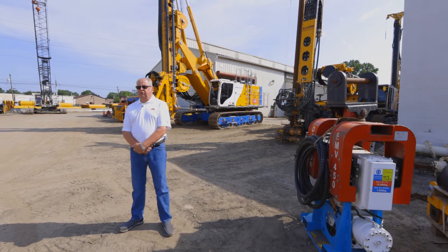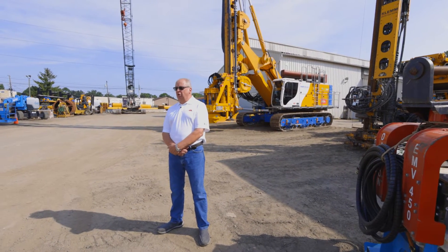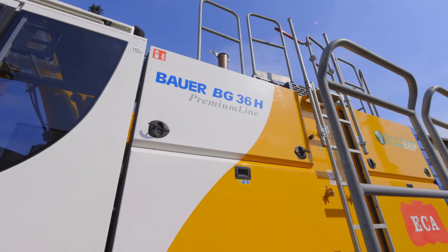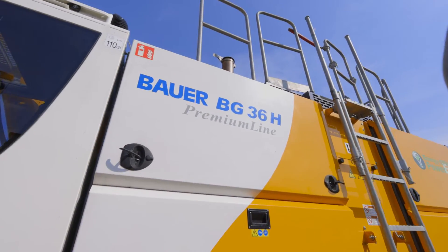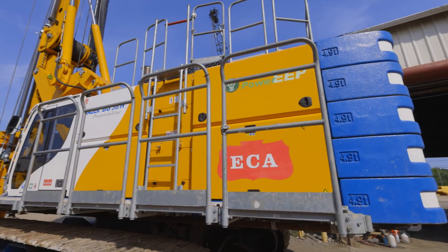Bauer offers many types of BG style machines, starting with the BG-15H all the way up to the BG-72V. Behind me is a Bauer BG-36H premium line machine. It's one of the most popular and adaptable machines on our rental fleet to date.